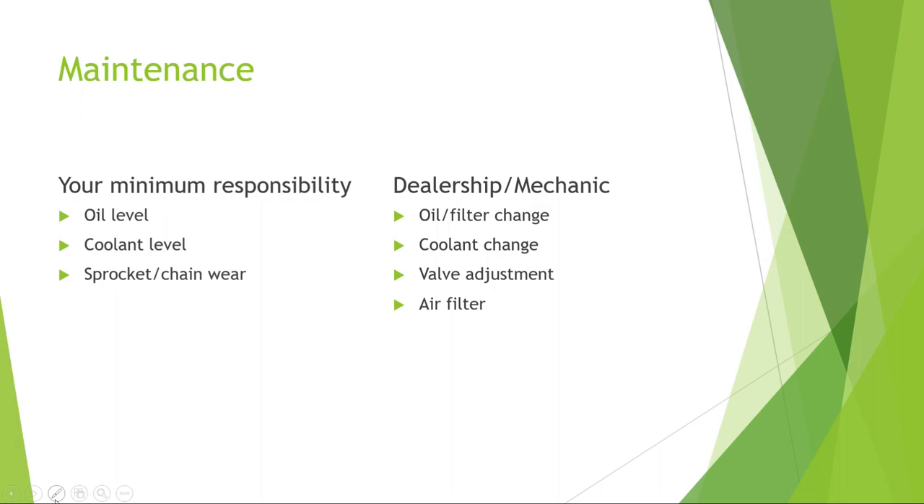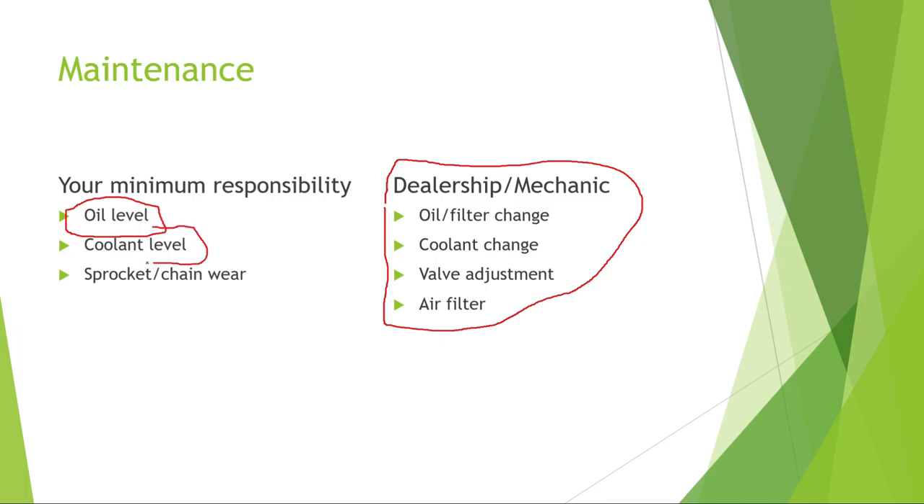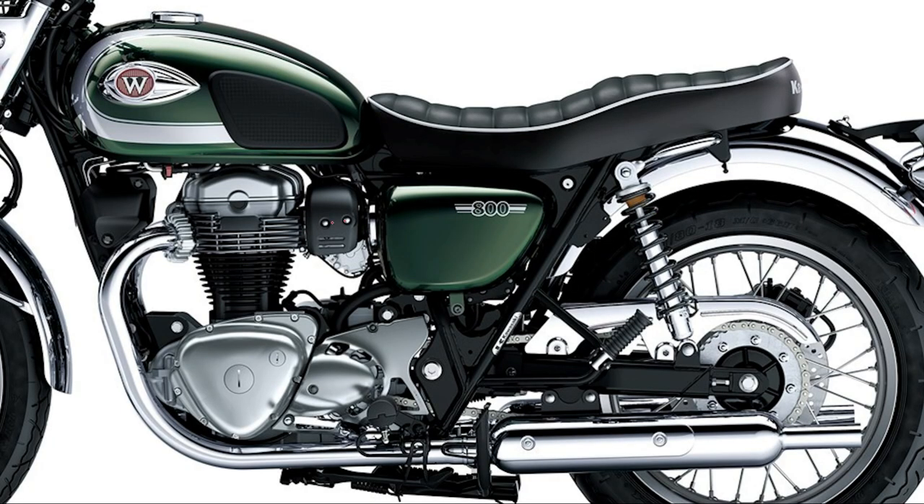Let's look at your minimum responsibility as a motorcycle rider. Your minimum responsibilities, as far as the engine goes, are all passive — a lot of those jobs can be done by a mechanic or a dealership if you want, but there are certain items that you have to do yourself. The things we're going to look at are: watching out for the oil level, watching out for the coolant level if you have a liquid-cooled motorcycle, and looking at the sprocket and chain for wear. Let's highlight those items by looking at them on the engine.